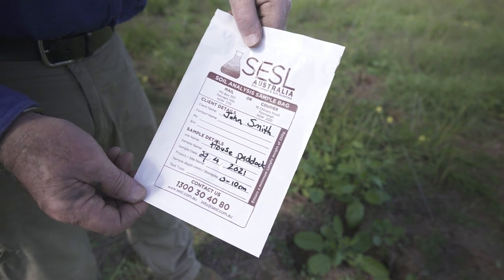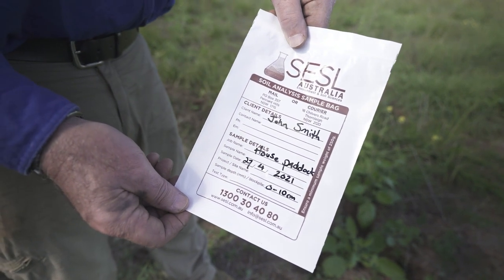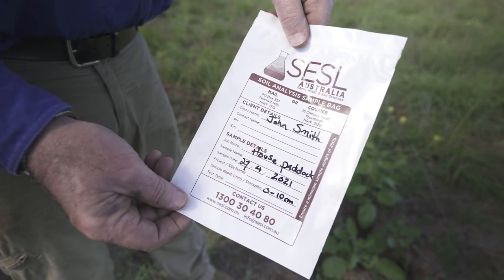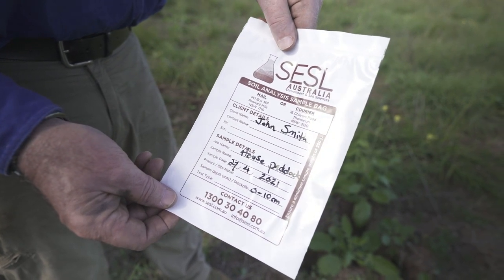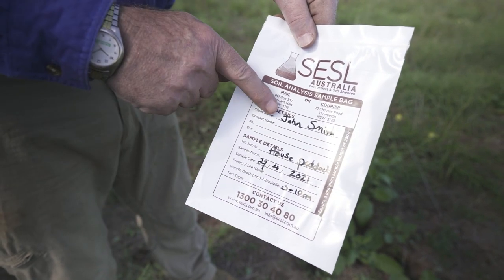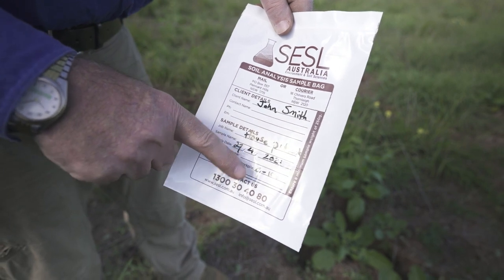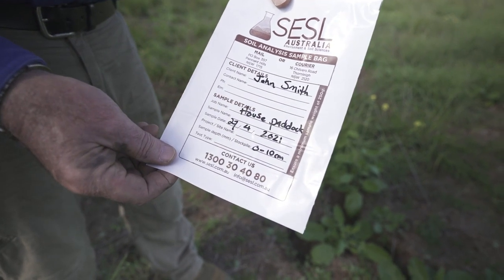When you're collecting the soil sample, it is very important to use clean, new plastic bags for soil sampling. If you're collecting plant tissue, it is paper bags. It is also important that you correctly name the sample — give a paddock name, the date, and the soil depth, as this information will be essential when tracing it at the lab.